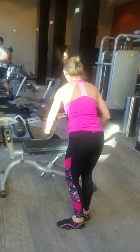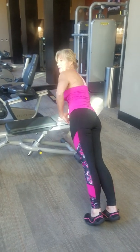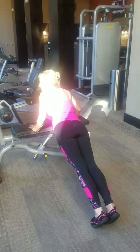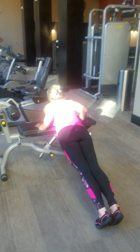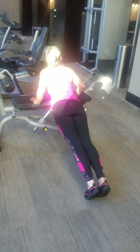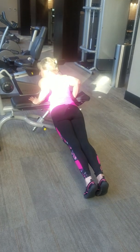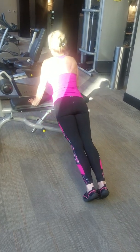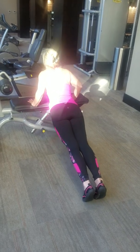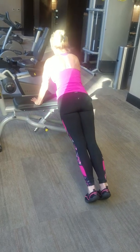Last exercise. We're in the plank position — belly button in, right here. Go down just as far as you're comfortable. If you can't go all the way down, just push up. One, two, three — keep your elbows in — five, six, seven, eight, nine, and ten.